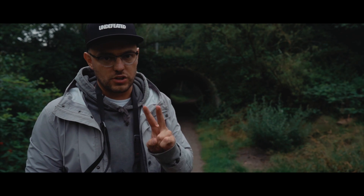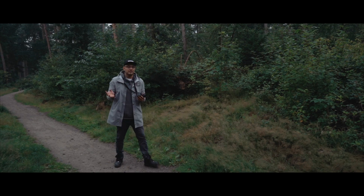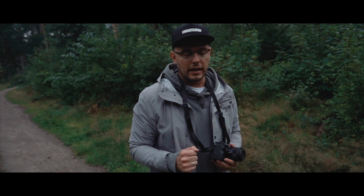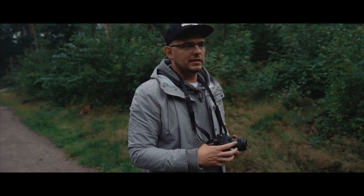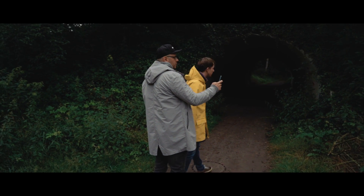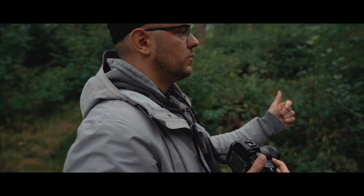Wir haben gleich noch eine zweite Location, die wird auch nochmal ein bisschen anders aussehen. Ich mache jetzt hier erstmal das klassische Foto vom Intro, wo er dann quasi in den Tunnel reingehen möchte. Gleich mache ich nochmal eins, wo ich dann drinnen stehe und nach draußen fotografiere. Und das letzte wird dann noch ein ganz leichtes sein von ihm mit der Maske. Du guckst in den Tunnel rein, als ob du gerade reingehst.